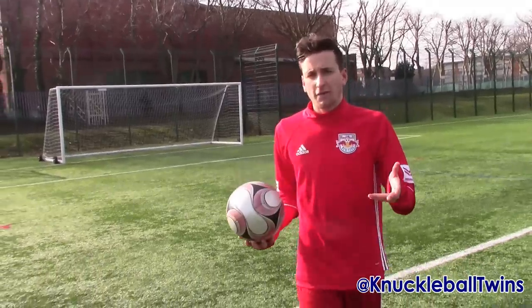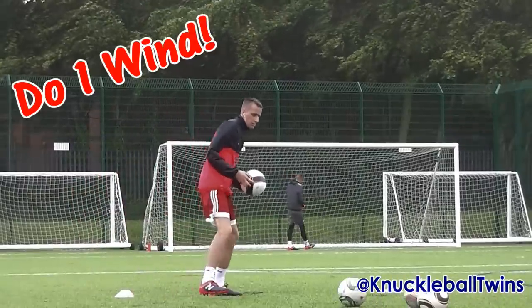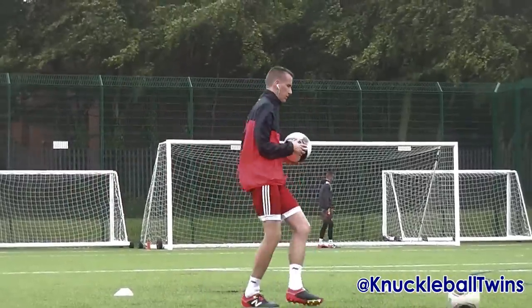The next tip may surprise a few of you, and that is the weather. How can the weather affect the knuckleball? But it does. When it's windy, it can be really difficult to perfect the knuckleball. People think it helps, but it certainly doesn't. So a clear day is what you're looking for.